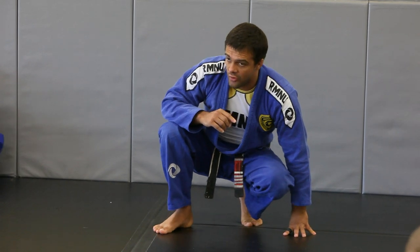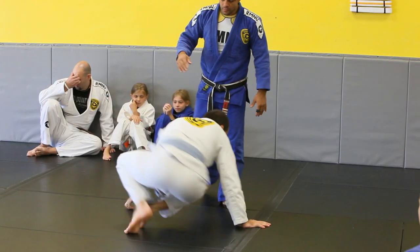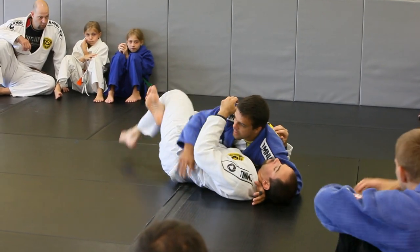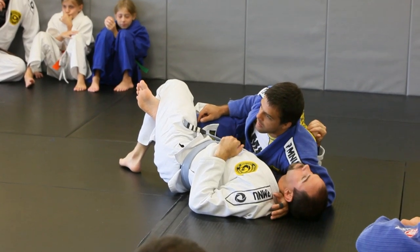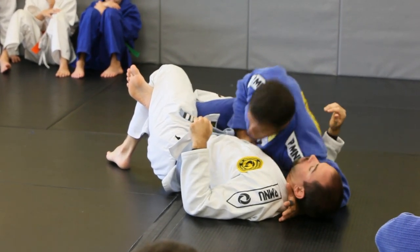I'm going to do another half quarter pass — it's one I like. Here's what I'm going to do: I'm half, now I drop. As soon as I drop, I'm going to lock it up to try out. Lock it up, try out. Then my shoulder is going to be tight.